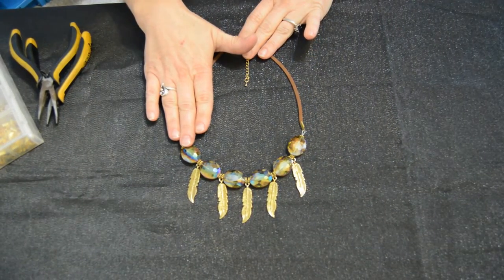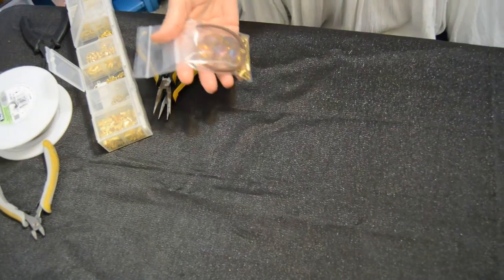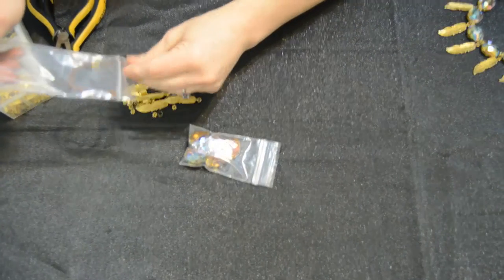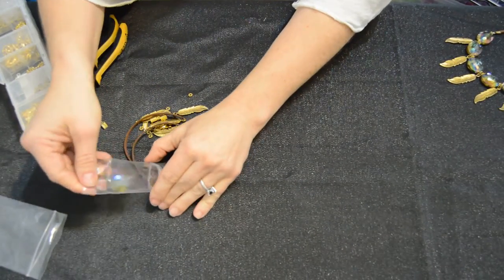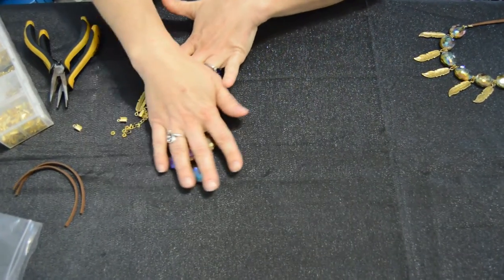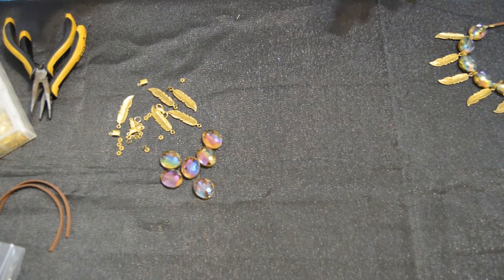We're going to take this necklace kit called Navajo Gold, which we sell on the Chunky Bead Boutique. It has five gold feather charms, but since it's a kit and not pre-assembled, I can do whatever I want. I'm only going to use three of the gold feathers on the necklace and save the other two to make a pair of earrings. This is what comes in the kit — all the pieces. The only things not included are your wire and crimp beads.